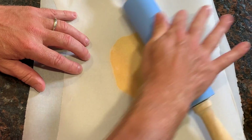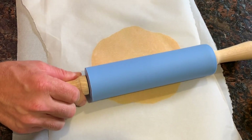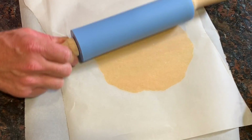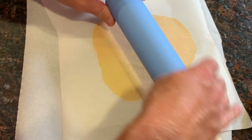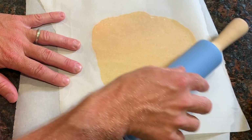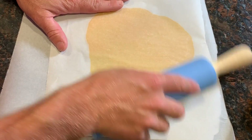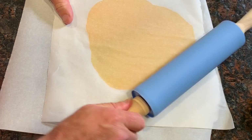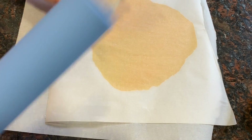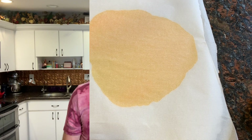Then we're going to take our rolling pin and just roll it out thinner. You can roll this as thin or as thick as you want — I'm going to make it about the same thickness as a folio. I'm not really great at making a perfect circle, but I'm sure you guys are better at that than I am. From here, I'm going to stick it in the refrigerator for just a minute or two to let it set. Okay, it's been about a minute, so let's go ahead and get it out.